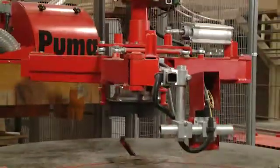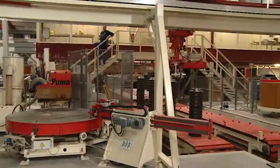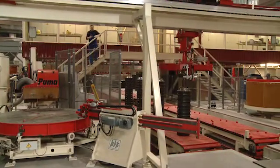Cleaned pallets are either transferred as required to the next production cycle or evacuated from the system, as shown here, by a stacker manipulator.